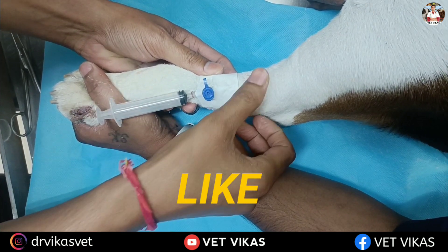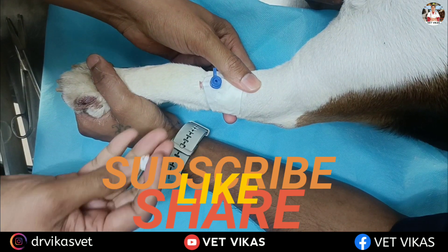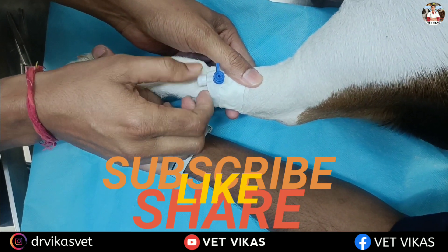If you like this video, do subscribe to the channel, press the bell icon button, and share the video with your colleagues and batch mates. Thank you for watching.